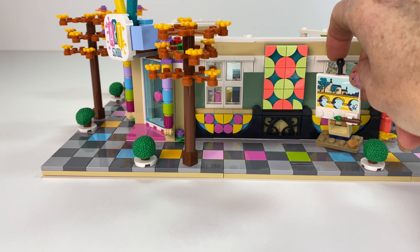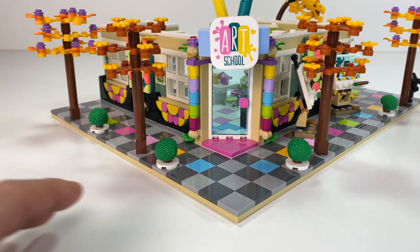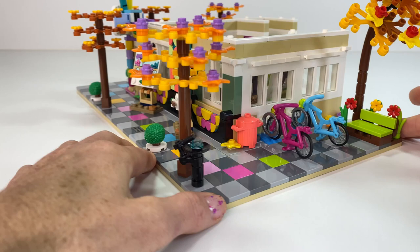I thought I'd put the extra easels with the paintings outside - they can paint outside or inside. That's the front on the outside. Let's spin it around to see all the details inside.